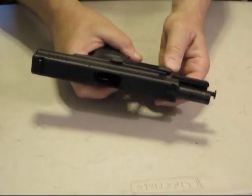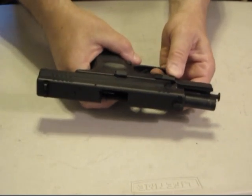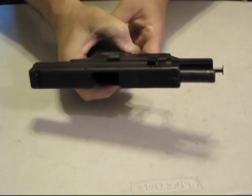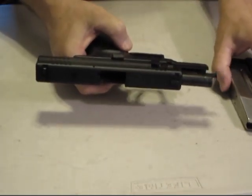First thing you're going to do is take the takedown lever and rotate it to the up position. Take the magazine out and set it off to the side.